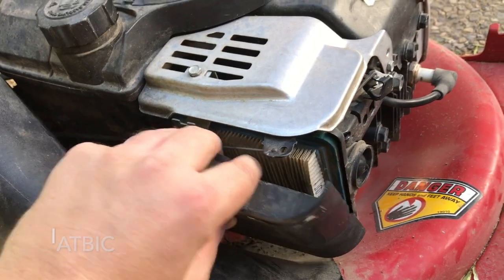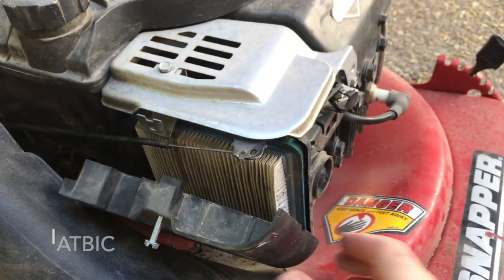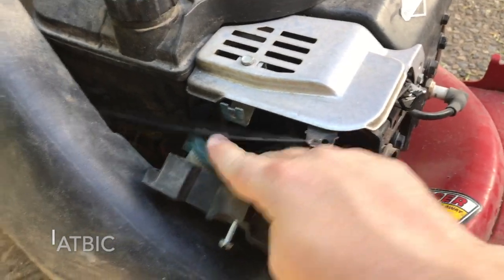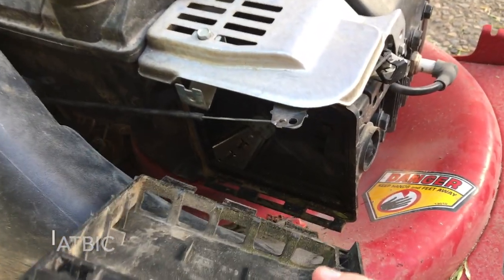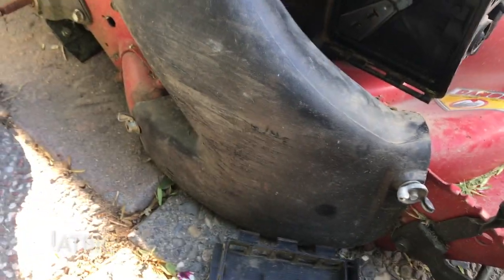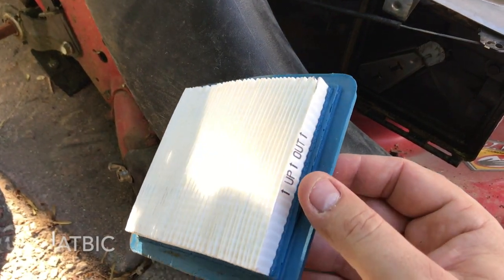Once you have this open, you can see the air filter right there. Just kind of wiggle and pull it out — this whole thing just sits in those little slots right there. Once you get that out it makes things a lot easier. You can see it's definitely ready for a change.